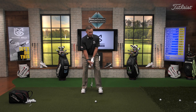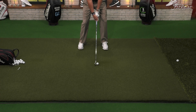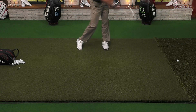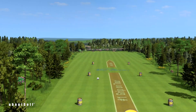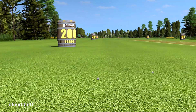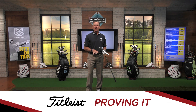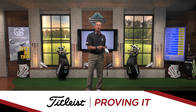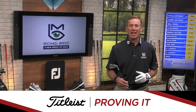Feel that body moving down the hill — imagine you've got a downhill lie and you're going right down the slope. Good strike, good speed, nice draws, solid draws. That one went 188 yards in the air. That's what you get when you use that slope to help your weight move through the shot. That's Proving It presented by Titleist.